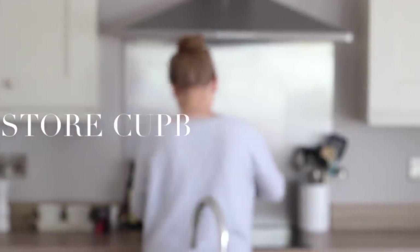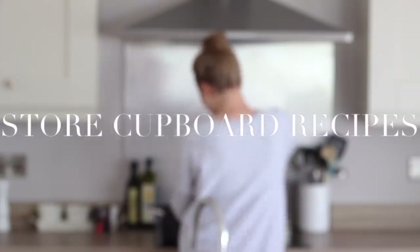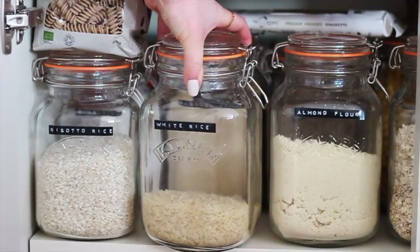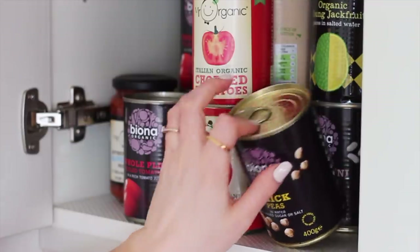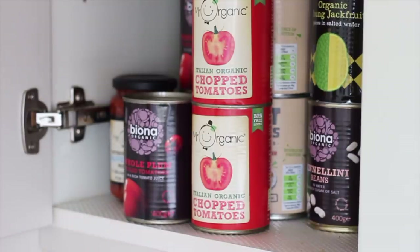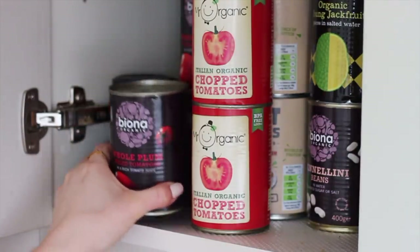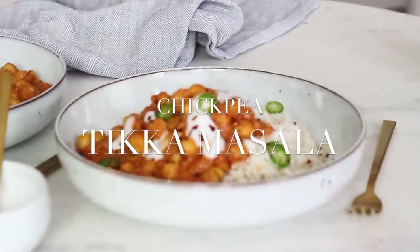Hi everyone, welcome back to my channel. I hope you're all keeping safe and well. Today I wanted to share a few recipes on what we can make with what we already have in our cupboards or freezers. You may not have everything I mention, everyone's kitchen contents will be different, so just get creative with what you've already got and I'll also give you some alternative ingredient suggestions along the way. The first recipe I have for you is for a chickpea tikka masala.